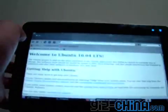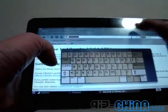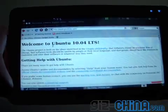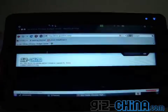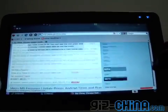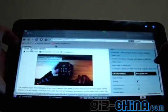There's also Firefox built-in. We'll head over to our favorite website, which is obviously GizChina. Let that load up. As you can see, it loads up very quickly. We can scroll through using this sidebar. Firefox obviously supports Flash, so we'll check out this video.